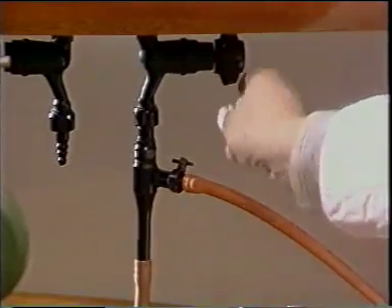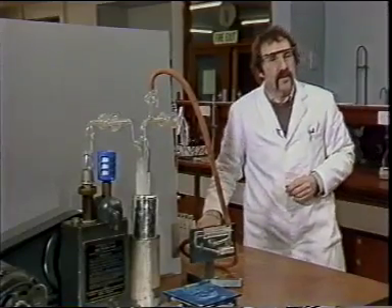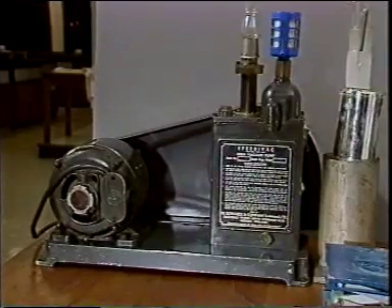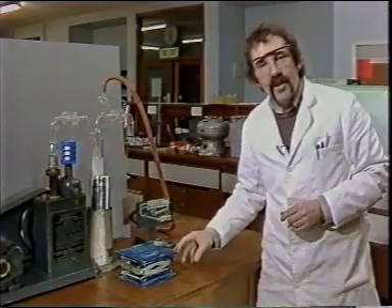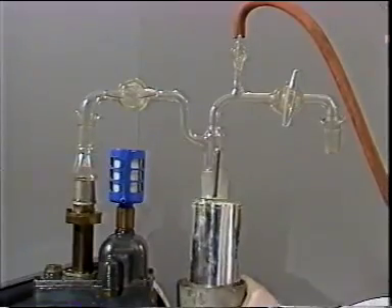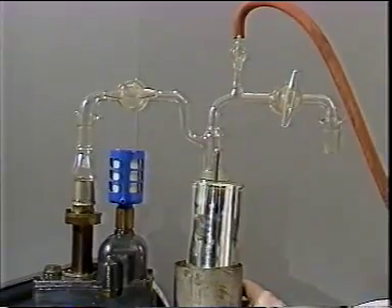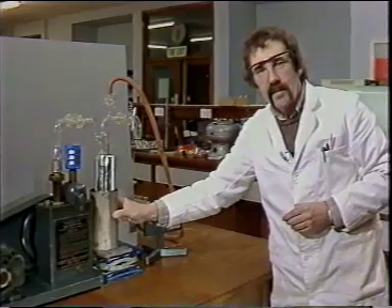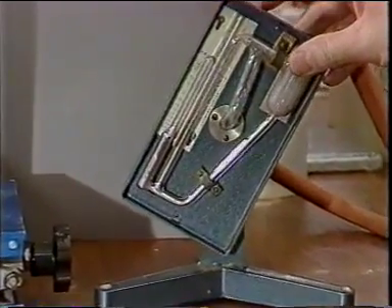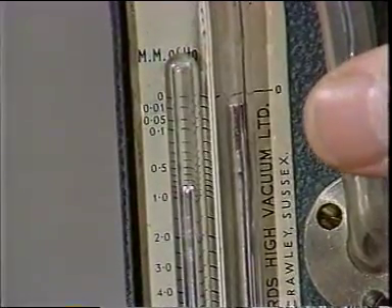A pump of this sort always has to be turned fully on when we're using it for distillation. If we need lower pressures than that, we have to use a rotary oil pump, and we have one here. In order to avoid contaminating the oil in the pump with organic vapours from our reaction, we need to intersperse a trap between the pump and the reaction vessel. This is filled with acetone and dry ice, which gives us a temperature low enough to freeze out the organic vapour. We measure the pressure on this McLeod gauge, and you can see it is recording a pressure well below one millimetre.